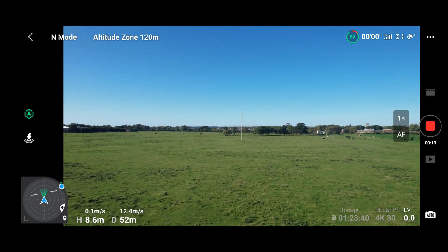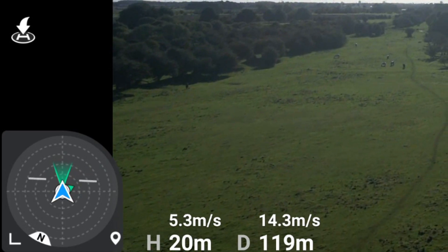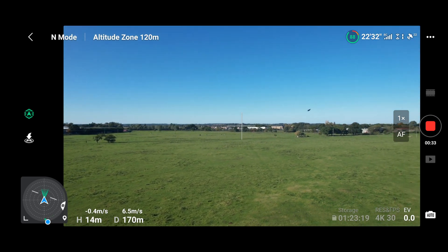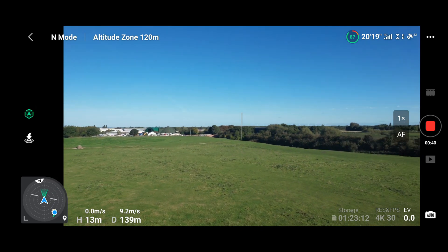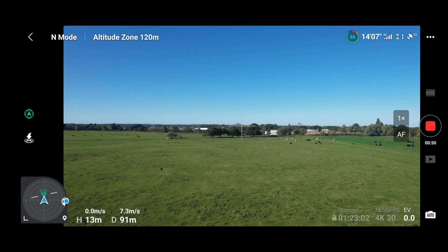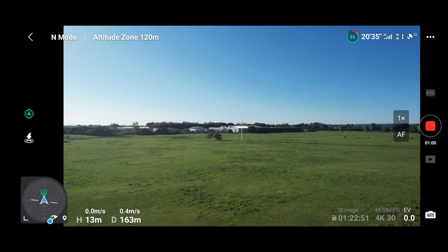Within seconds of taking off, the compass is obviously still showing the error - not doing what it's supposed to. It initially showed the drone in front of us, which wasn't the case, and now it's behind the indicator for the drone itself. So that is not working very well. We'll continue the flight and dart around this big open field to see if the altitude issue is fixed. It's quite intermittent and hard to replicate, but it usually happens when you gain and lower altitude quite quickly.